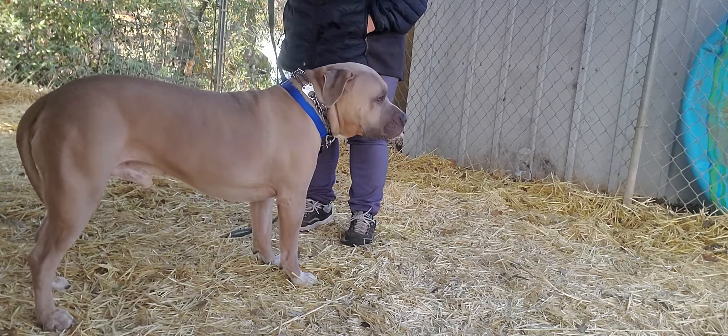Right now I'm just manipulating his body to show him I control his body, his movements, the places he goes. So I need him to come this way for the heel or for the recall, and I need him to come this way for the heel. I know he's on the wrong side — we're going to switch that. I like to start the dogs with my right hand because I'm right-handed.